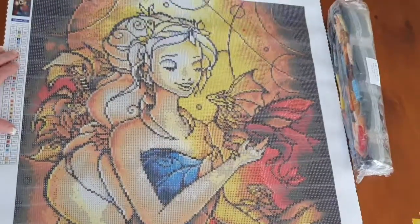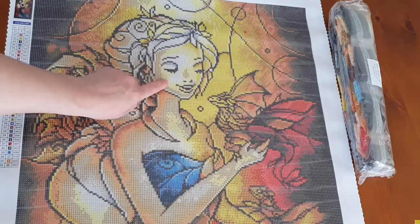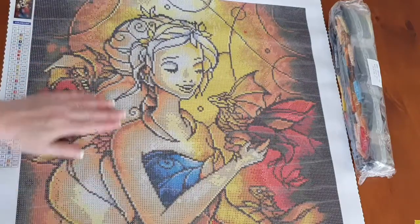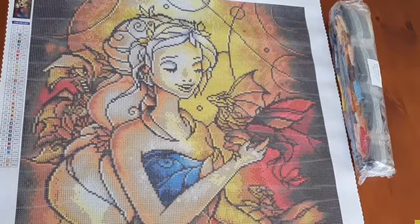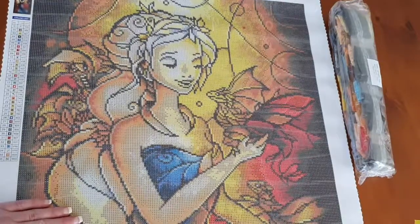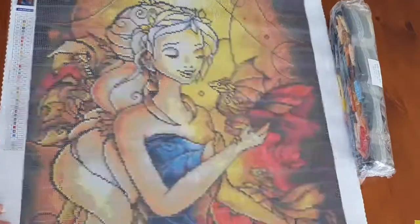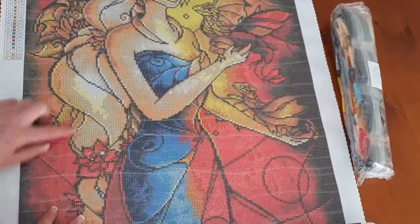The ABs will be on her face and in her hair, and some on the dragon as accenting. If you look down on the kit it just looks like a whole bunch of symbols, but you can see there's a dragon here, and then there's another dragon over here, and I think there's a third dragon on her arm, plus a beautiful flower and her dress.